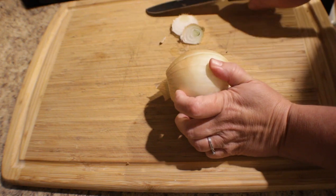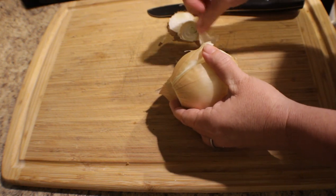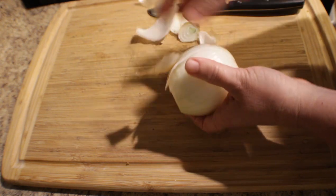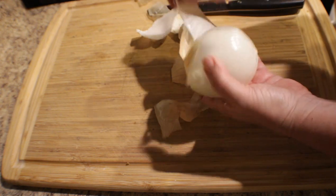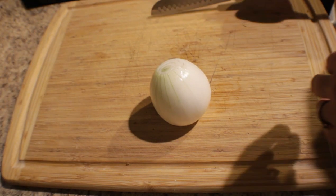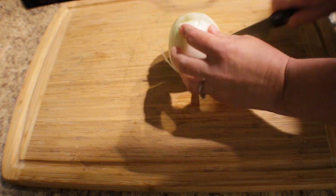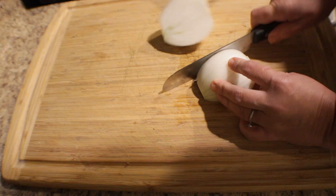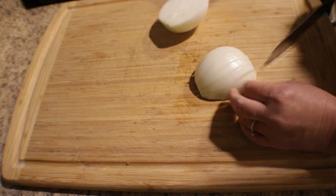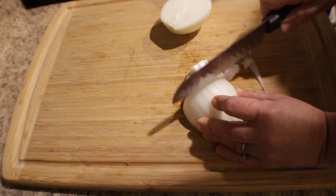Okay, so to get started I'm going to peel this onion. It's a yellow onion — a large onion. You can use sweet onion for this recipe or a purple onion; I would love to have a purple onion, but today I'm using yellow onion. So I'm going to go ahead and slice this in half, slice it long ways, and then turn it around and dice it until I have the whole onion cut up.